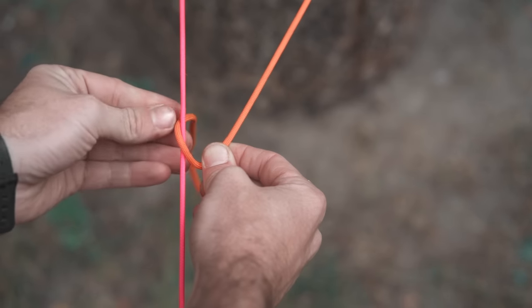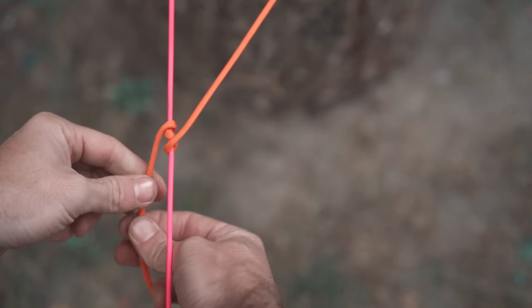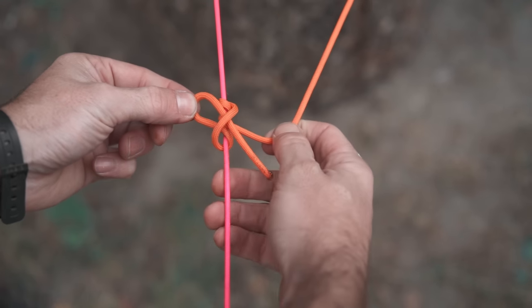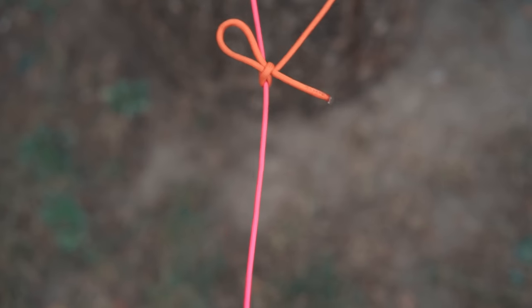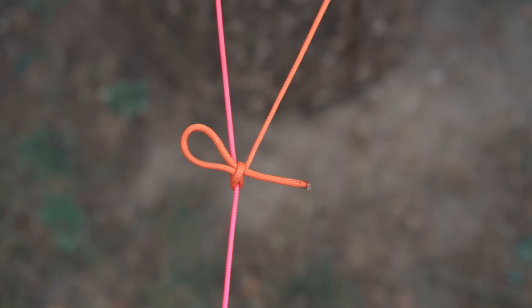So we'll do our first two inside wraps exactly as normal. And now when it comes to this outside wrap, we're going to pinch the rope into a bight, slide that bight through, and tighten it all just like before. This quick release variation will work exactly like the normal taut line — it slides and then bites down with friction. And when you want to release it, you just pull the tag end and the whole thing comes loose.